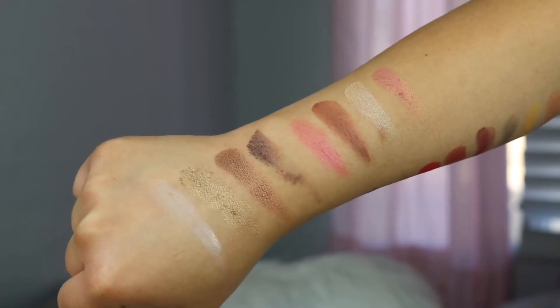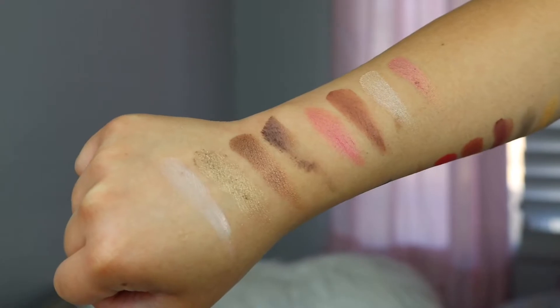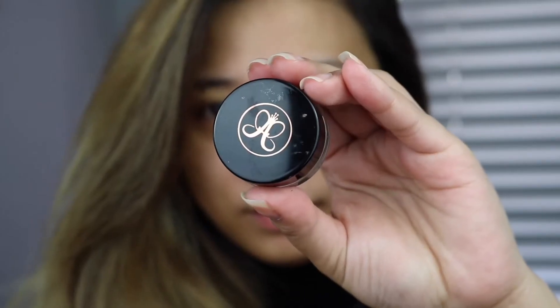So if you guys are new here, I really do not put anything on the back of my hand — it's just my bare skin and I just swatched it one time.